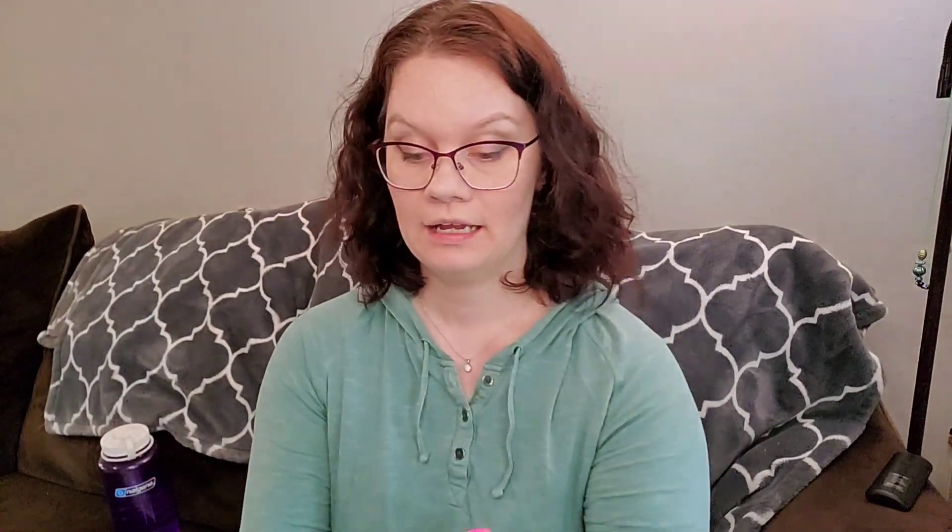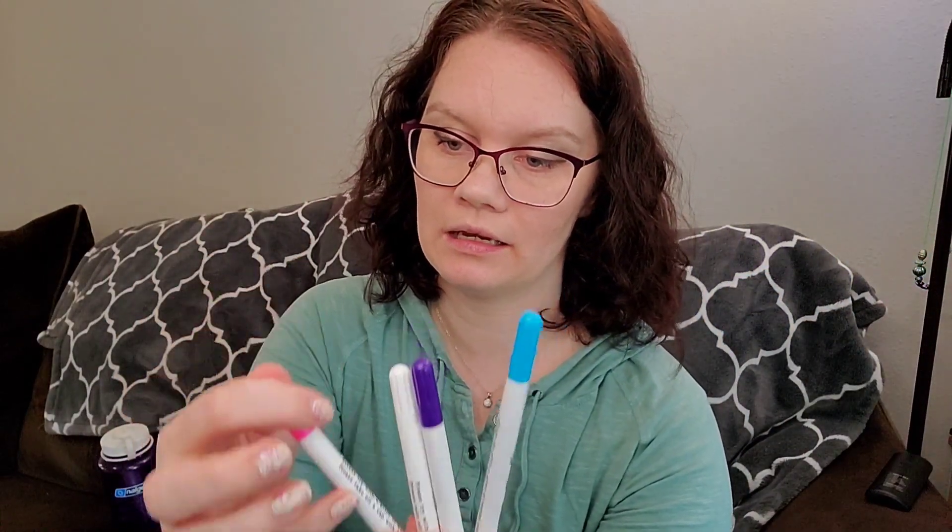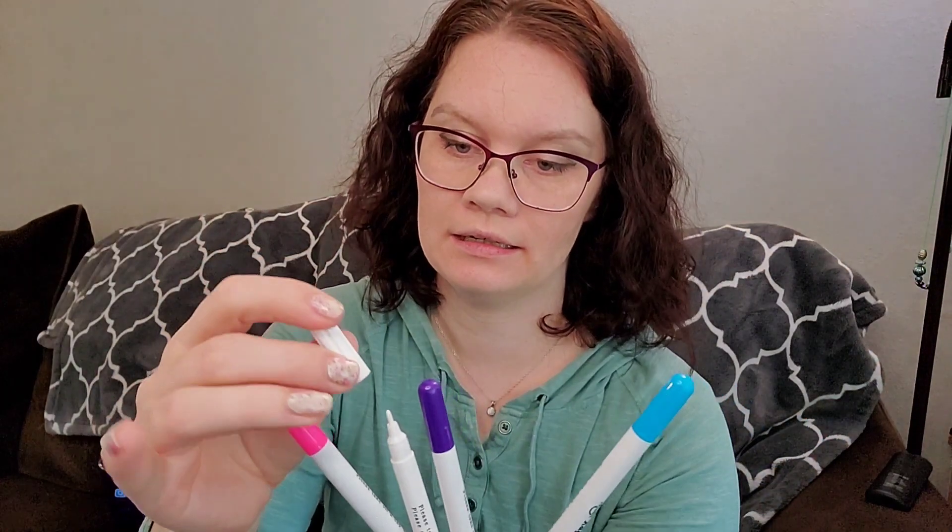First things first, I decided to try out some of their water-soluble pens. I thought this was super cool because it comes with purple, pink, blue, and white. I thought the white might be really good on some of my darker colored fabrics. The brand is Adger Choco Ace Pen.